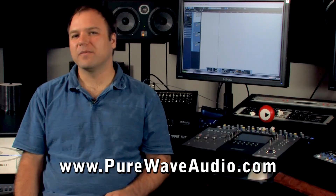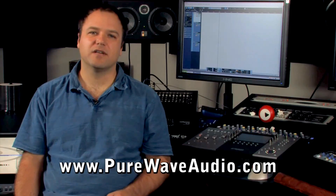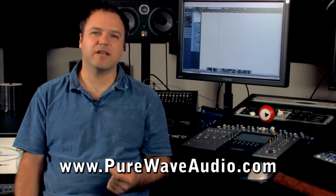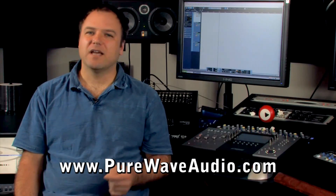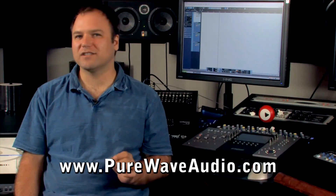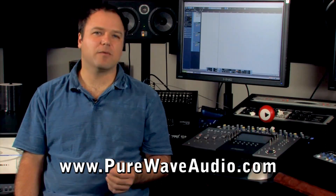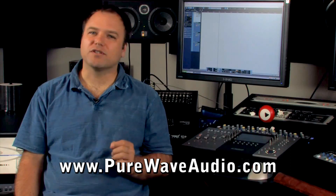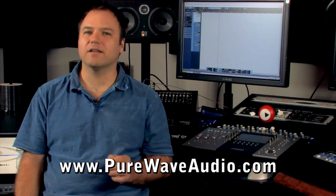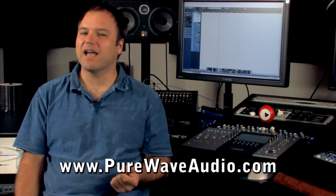As a side note, if you're going to mix in the box for any of these situations, digital controllers have plenty of benefits as well. Keeping the carpal tunnel down is number one. Sometimes mixing with a mouse just does not feel the same as using a mixer. Yes, we should all be using our ears, but there is something to be said for total body integration. Sometimes what we feel and see adds to the mix.